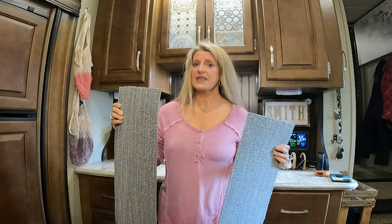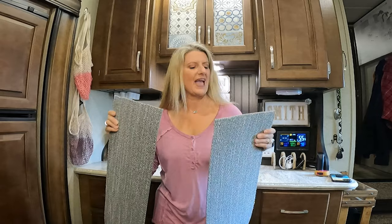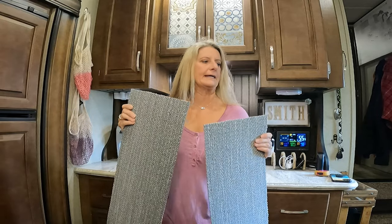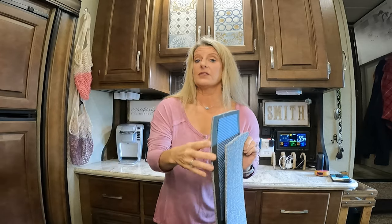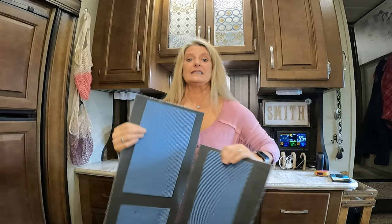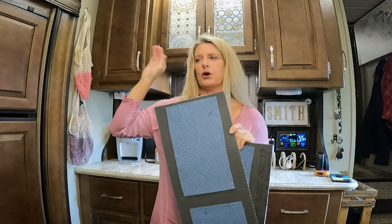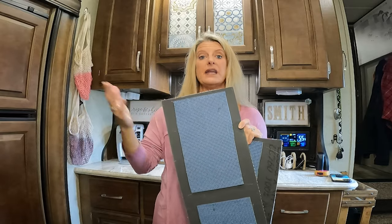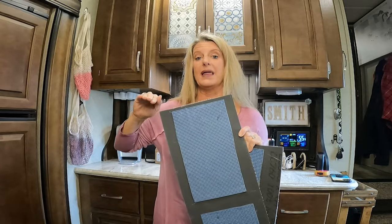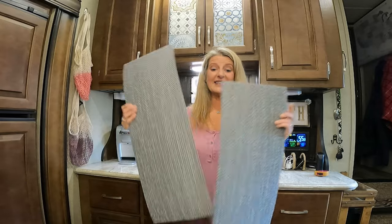One thing I learned after I had cut them down is they were real slippery. On the back side they have rubber, but it was not hold-down rubber — they were moving around on the steps pretty good. But you can get at the Dollar Tree this grip rubber material, over in the kitchen section for lining your drawers. You can just hot glue some of this on the back, and this helped keep them in place so they wouldn't slide around — because without it, it could slip out from under your foot.